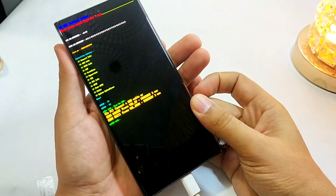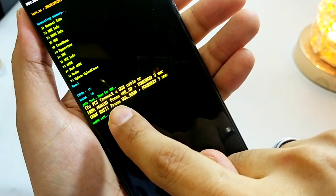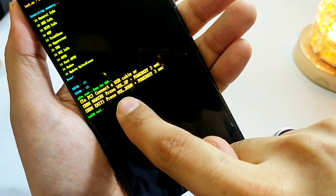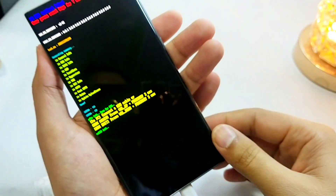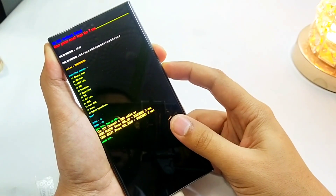After 10 seconds or so, this interface will appear. Here you can see it says to press volume down plus power key for three seconds to exit this mode. So we will press the volume down plus power key for three seconds, and as soon as the screen goes black we will release the volume down key.